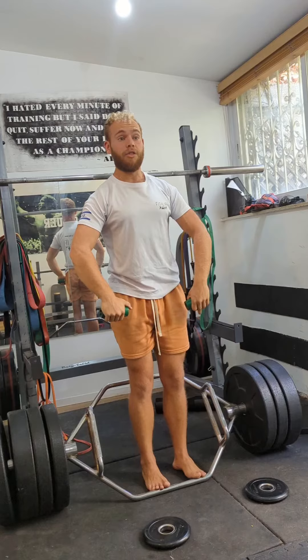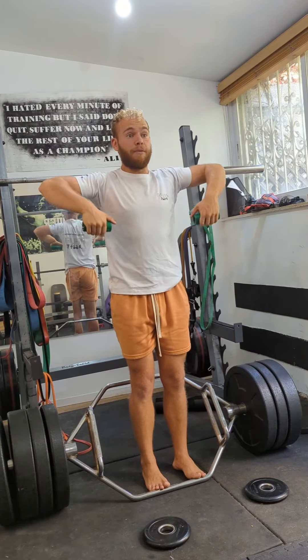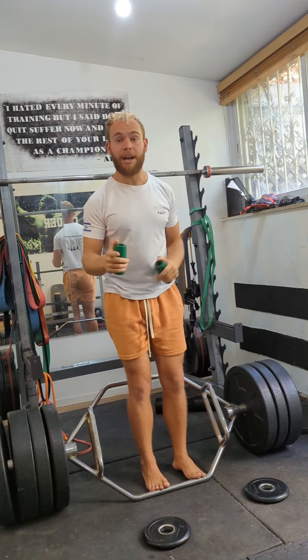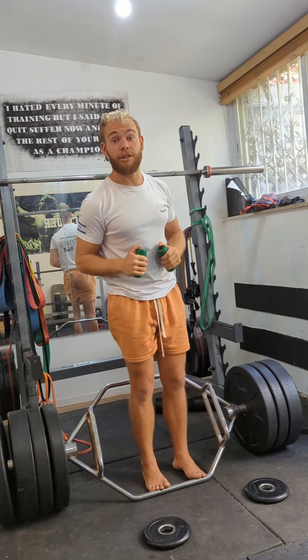I'm using these fat grips here. Upright row, end range — ready, finish with some tightness — go all the way overhead. That's the Cuban press. Add it to your workouts.